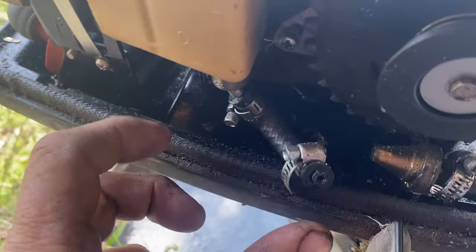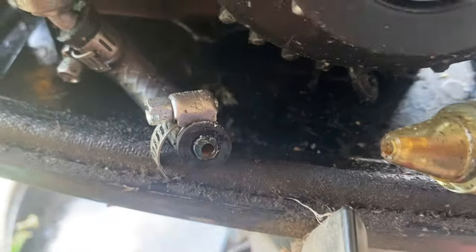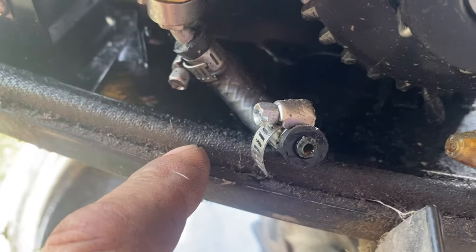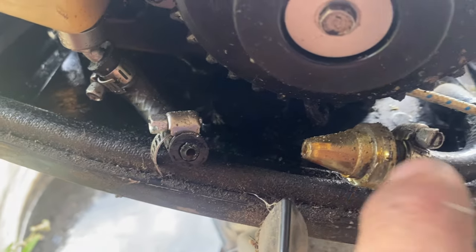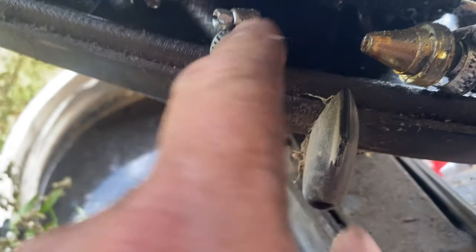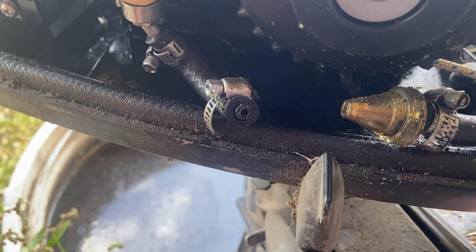I wiggled things around and the filter broke off, and there's no gas coming through. So somewhere this is plugged. I'm going to find another filter before I go any further, because once I get that flowing I don't need the mess.